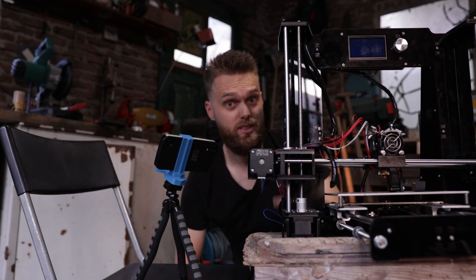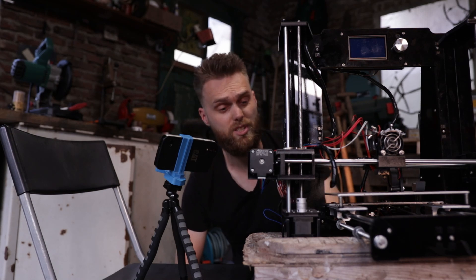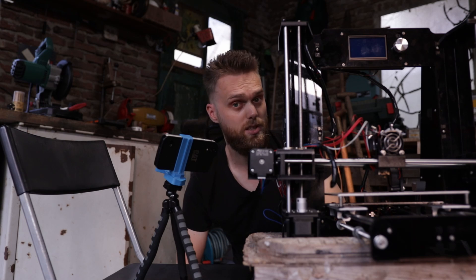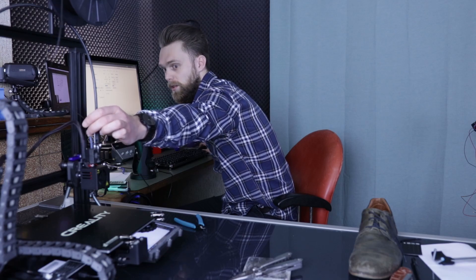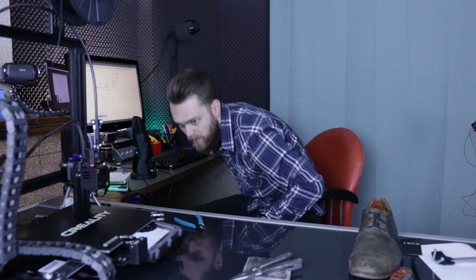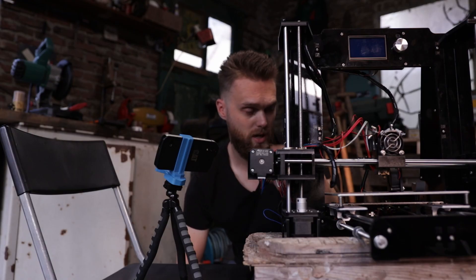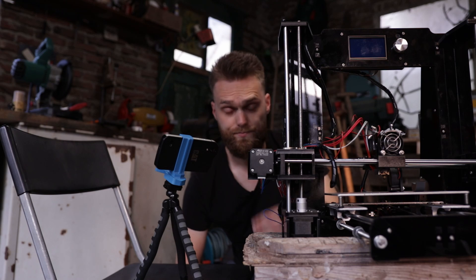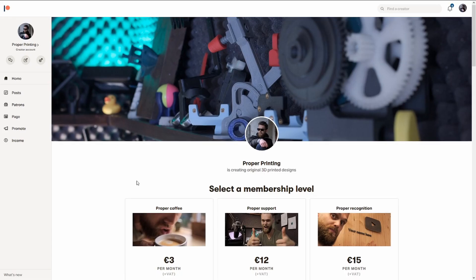Maybe you have already destroyed a printer. But if you want to destroy one of your stepper drivers, there are easier ways to accomplish that — just swap two of those wires and try to move that motor.